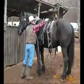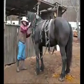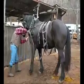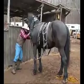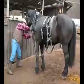Alright, we're going to go ahead and set the hames up on the collar. You want these to go on pretty tight. You don't want them to come off and come back and hit his shoulders or something.